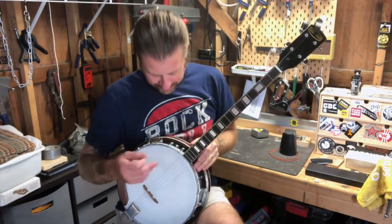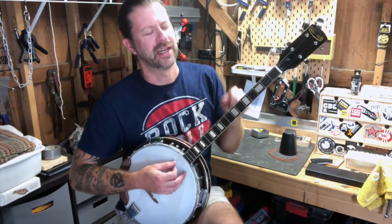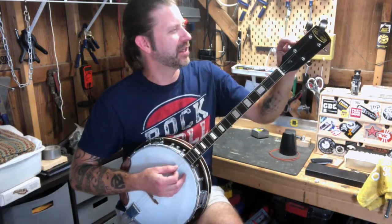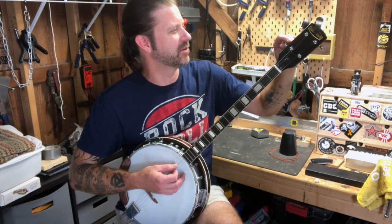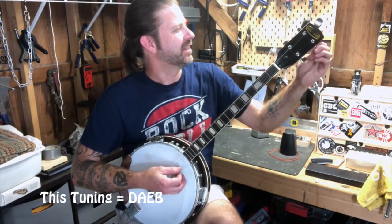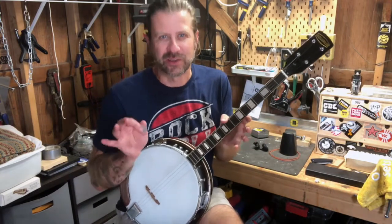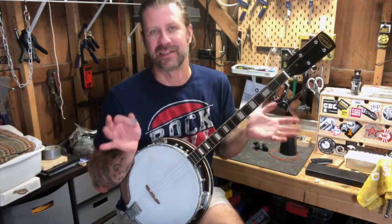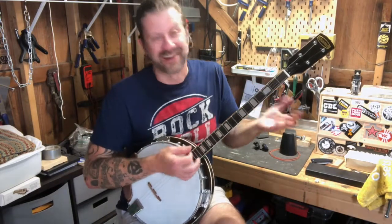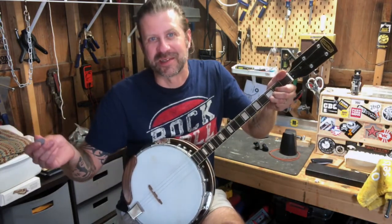Standard tuning for a tenor banjo is C-G-D-A, tuned in fifths. I tuned it up to that and it was really floppy, so I took it up a step. It's now tuned D-A-E-B and that seems to work pretty well. Funny enough, the parlor guitar I got earlier also couldn't be tuned to standard — I had to go up a half step. This one I had to go up a full step. I guess I'm jinxed with used instruments that can't be tuned correctly.